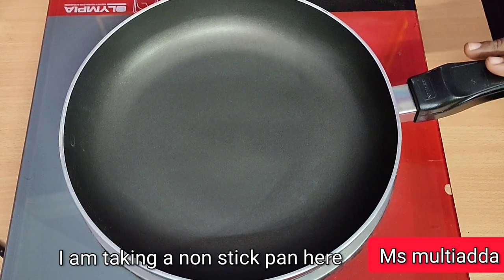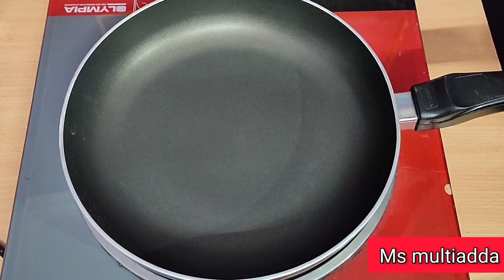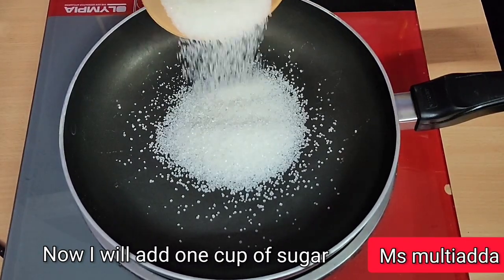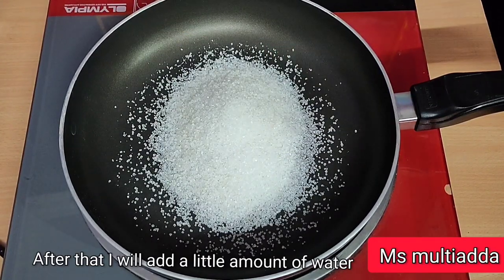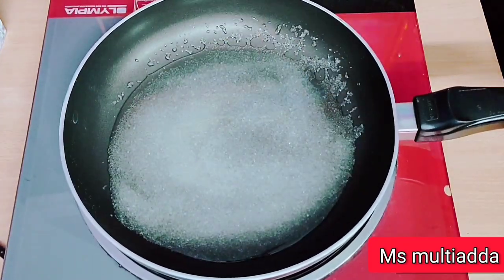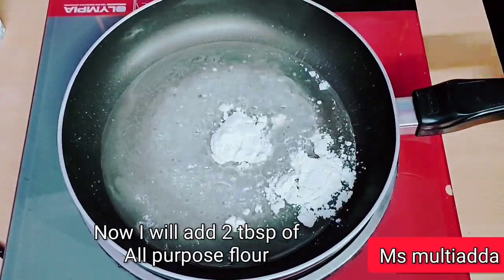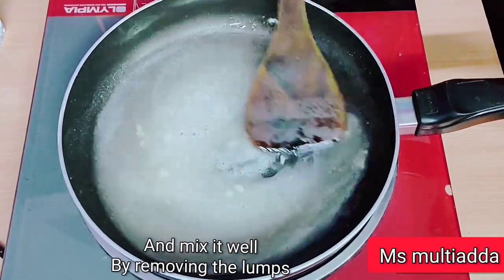I am taking a non-stick pan which is a little warm. I will add some water in the pan so that it will be easy to melt the ingredients. Now I will add 2 tablespoons of water in it.